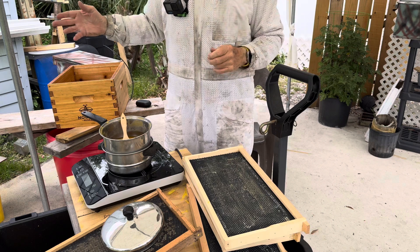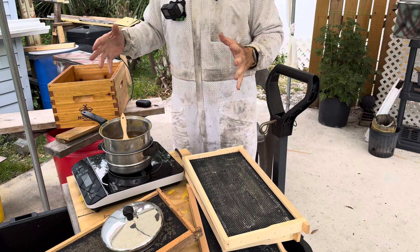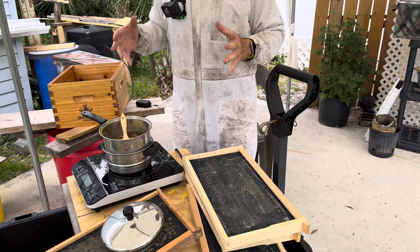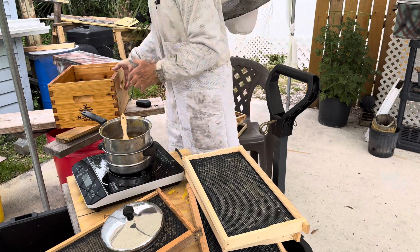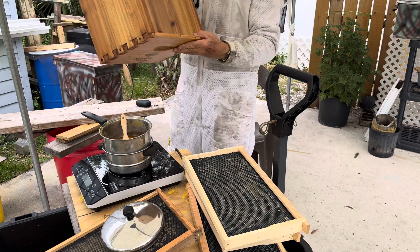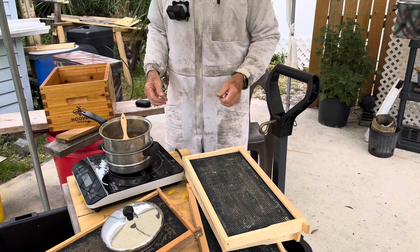Right now, my hive is getting full — just that one box — so what we're going to do is prepare a second story, a second story, a box of these, and what we've got to do is fill it with frames.